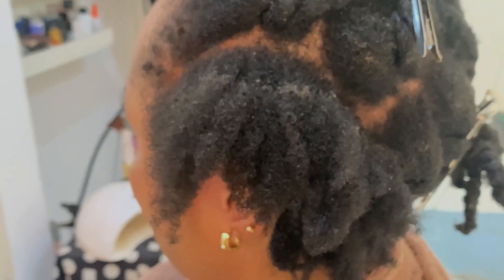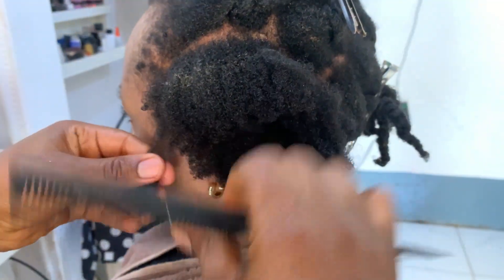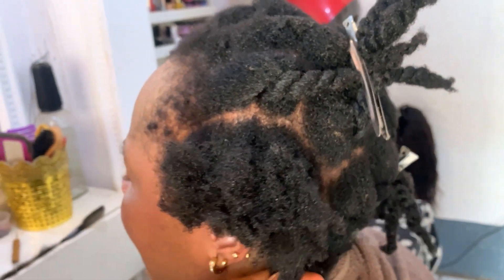You can see from where the build-up is down to her scalp — that's the new growth within three months. I would not advise you to leave your hair that long, but sometimes leaving your hair alone helps it grow, unlike constant manipulation, because a lot of manipulation causes your hair to break as well.